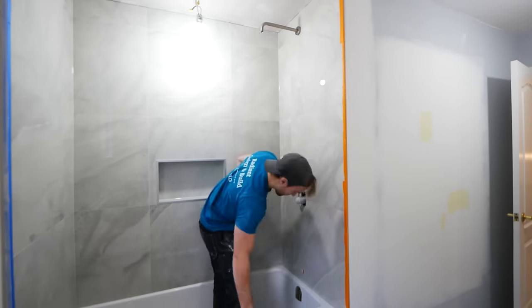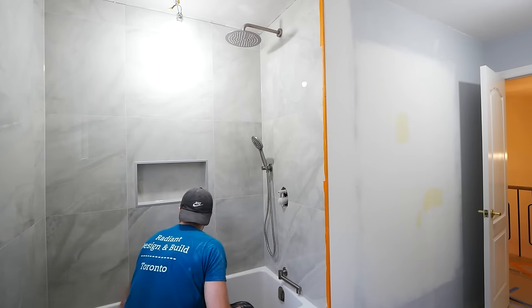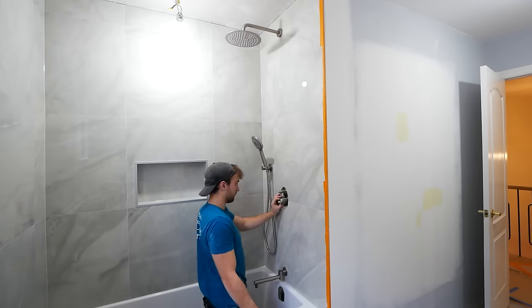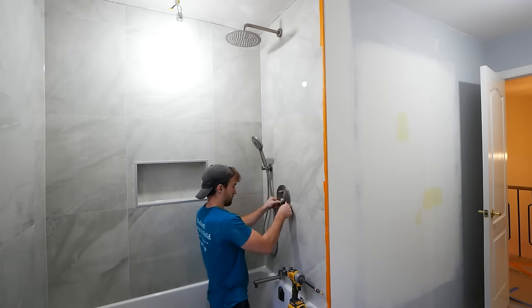To install the plumbing fixtures, I use both Teflon and pipe dope because I am paranoid. I hadn't seen a tub spout like this before — really cool stuff. It just bends out of the way, so if you have kids, it will help with bathing them.